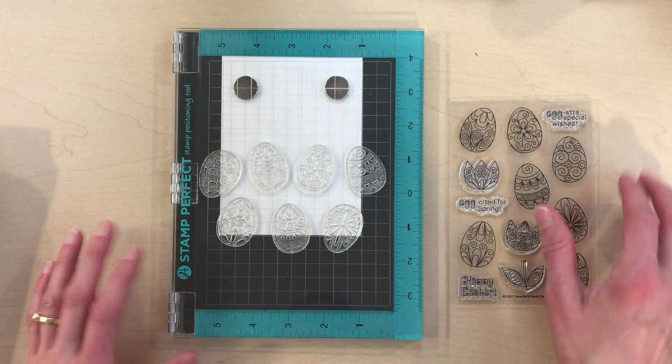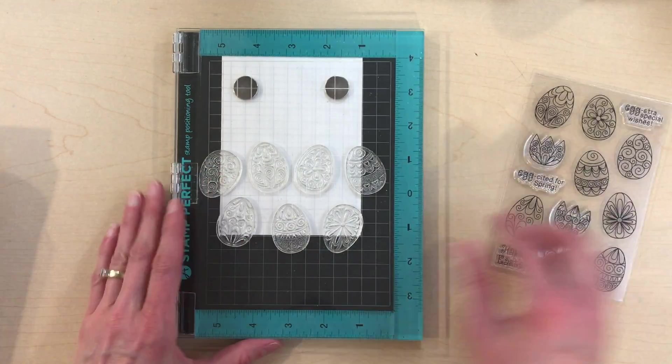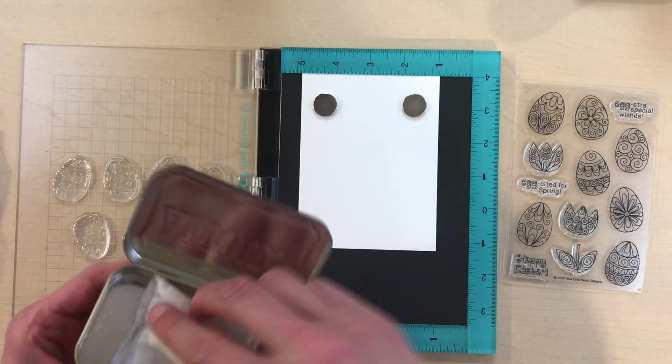For my example I'm using the beautiful spring stamp set by Newton's Nook Designs. I position the stamps on my stamp perfect stamp positioning tool and I'm stamping them with VersaMark embossing ink on a watercolor paper.